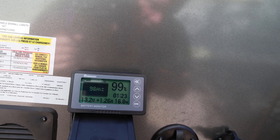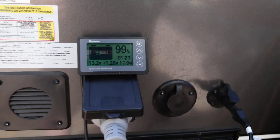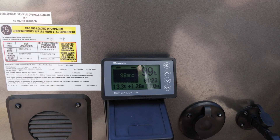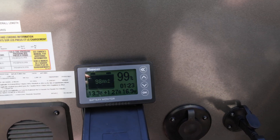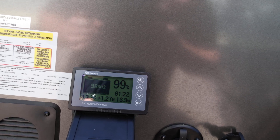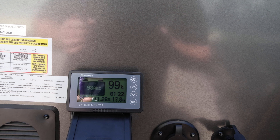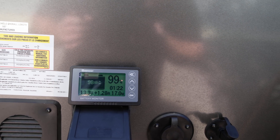I just wanted to show that these Renogy battery monitors are amazing. They give you so much data and tell you pretty much everything you need to know about the power on your setup, and you can individually isolate different components of your electrical system and see how much they draw.